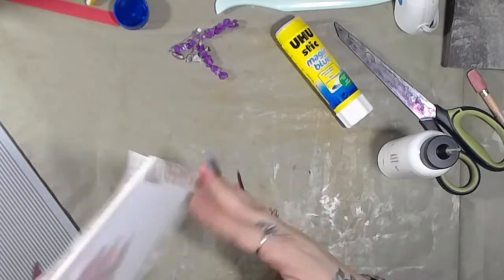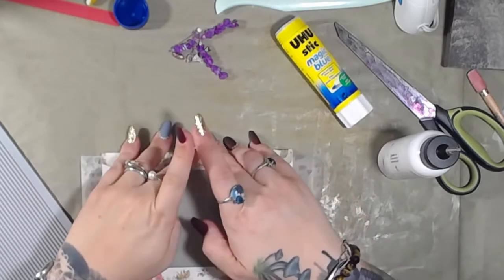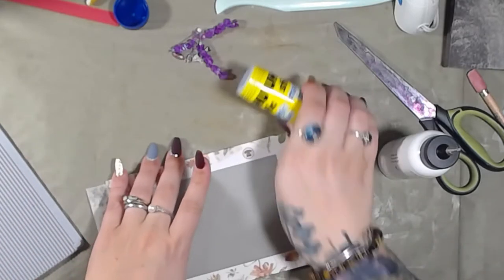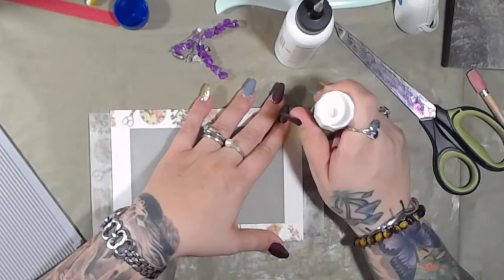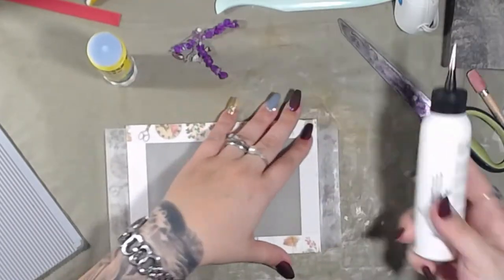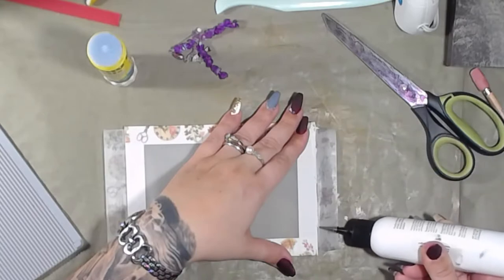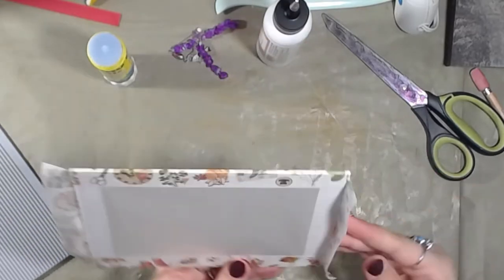And then we're almost done. Then we can decorate the outside, make it all party. I think it's kind of cool looking. I'm not a big fan of the red, but we'll figure something out. It was there so I used it. Now I'm trying to figure out how to cover it up.